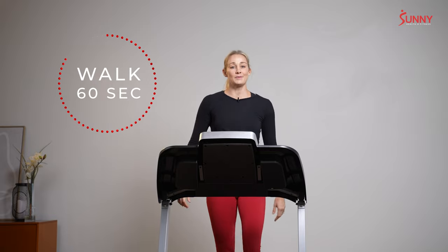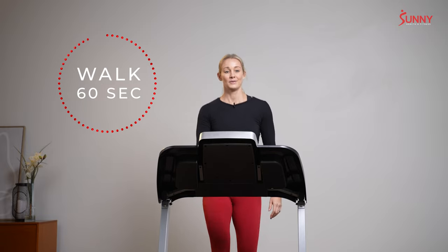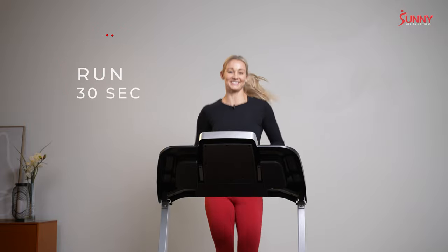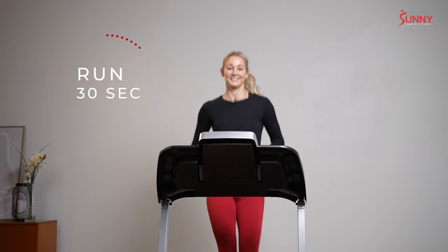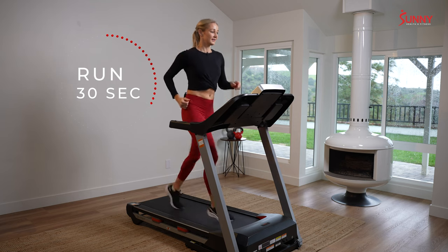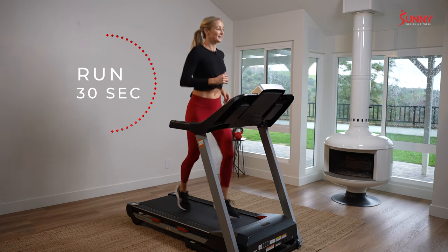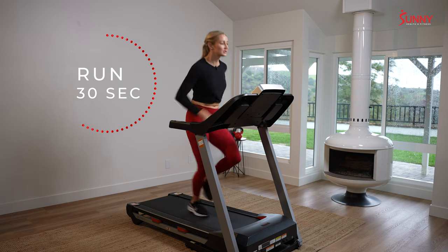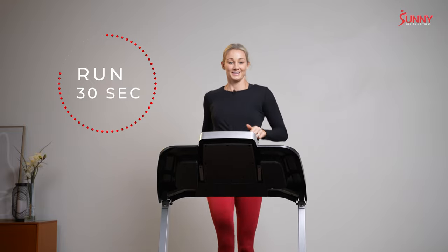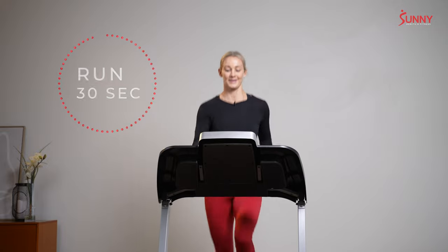All right, 10 seconds ahead — we're doing that same interval again. Five seconds, add the speed. We're at that running pace in three, two, one — 30 seconds. Keep it bright and lively. Sometimes we have to lift ourselves up and remind ourselves this isn't a death march — this is great, this is uplifting, empowering. Three, two, one — slow it down.